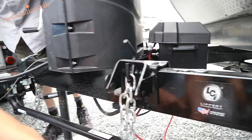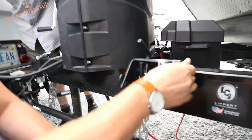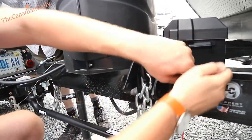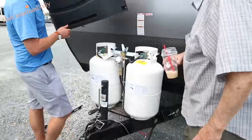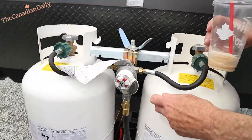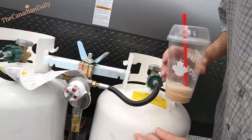Bring it down, hook her on there, and you can literally do that right by hand. That's so much simpler than straining. It's not dangerous — it's not going to fall back and break your knee, as long as you don't have it under a heavy load.